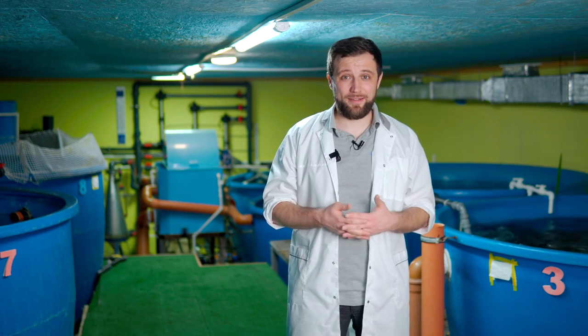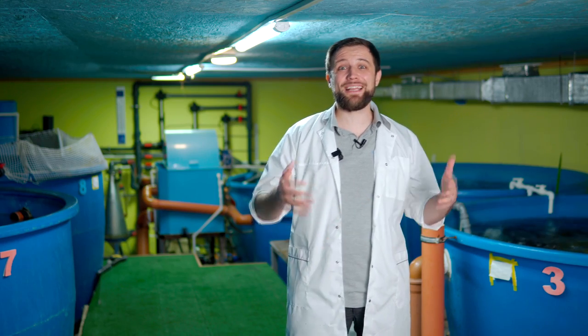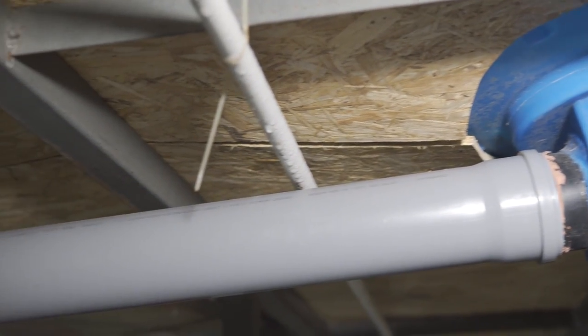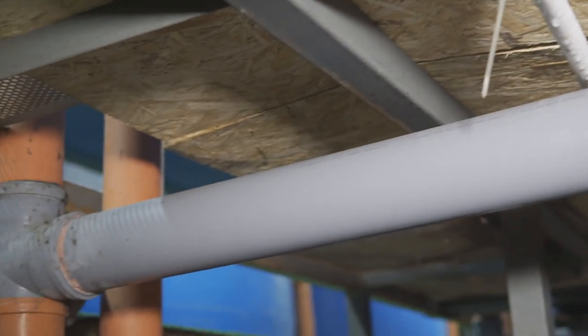So how do you ensure that the water is constantly being circulated in the system? That's what pumps are used for in RAS. How do pumps operate? It's very simple. The water in the fish tanks gets contaminated – fish excrete waste, plus the remains of uneaten feed, and so on. The water gets dirty, it's drained through the pipes and enters the water treatment system.